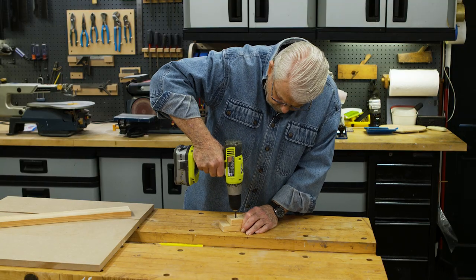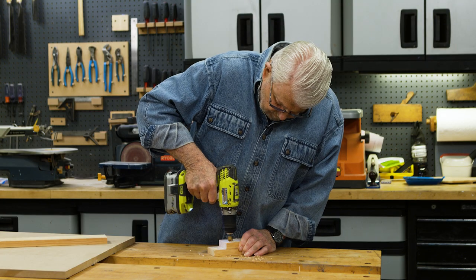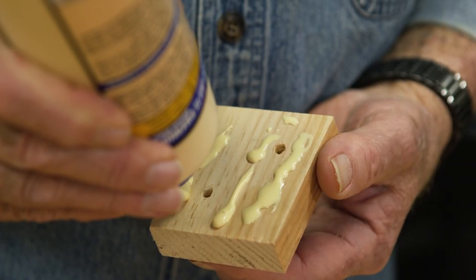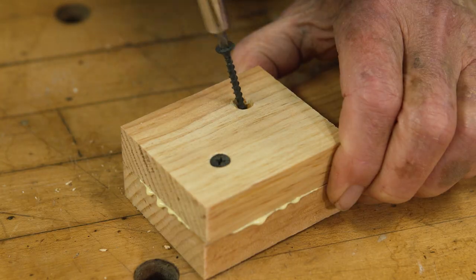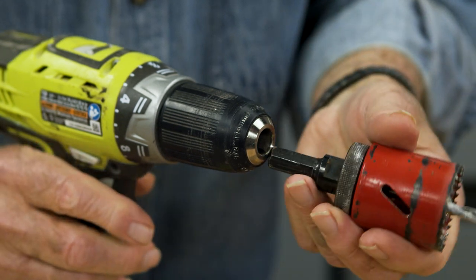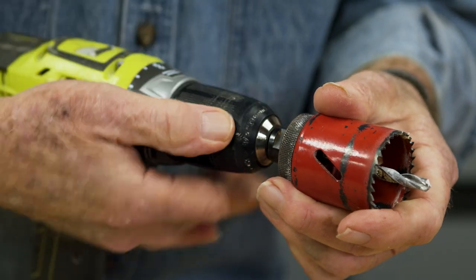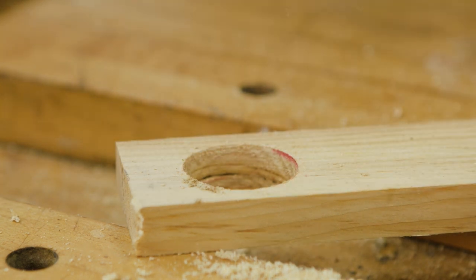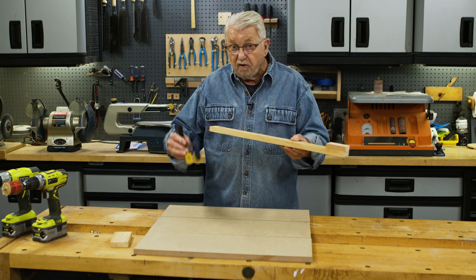Next I'll drill a couple of clearance holes through the block, create a countersink for those holes, apply some glue, and attach the small block to the end of the longer board using screws. I remove the driver bit from the drill and replace it with a one and a half inch hole saw, then drill an inch and a half hole through the opposite end of the board. What we have here, in effect, is an extension for our clamp.